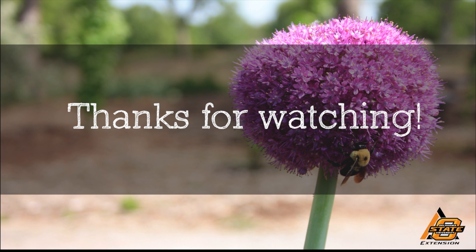We hope you enjoyed this video. It's part of our Oklahoma Gardening YouTube channel. You can also find even more videos on our OK Gardening Classics YouTube channel. And join us on social media for great gardening tips, photos, and discussion. Thank you.